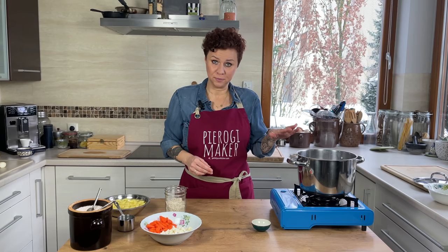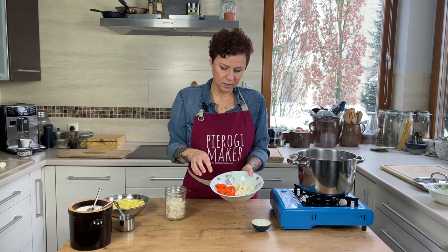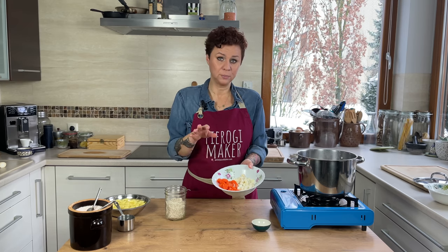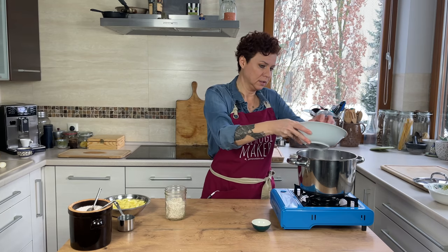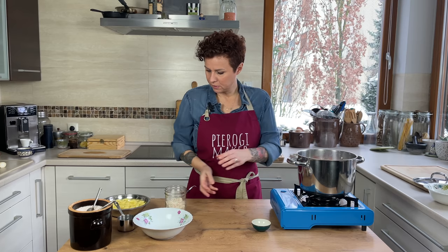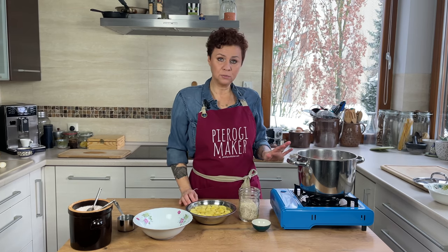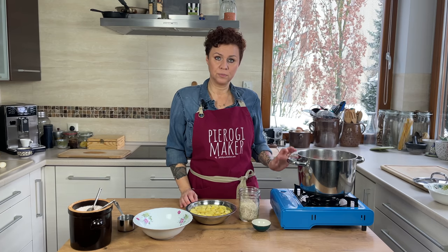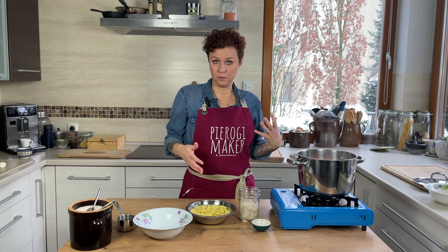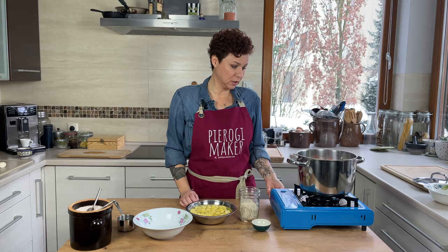You can skip this part if you're just using boxed stock. I have one large carrot and one parsley root — raw, peeled, and just diced — and that's going to go into my stock. What's left is barley and potatoes. But I do want the chicken to cook first before I add all this, to give our soup a nice flavor. So I'm going to start it now.